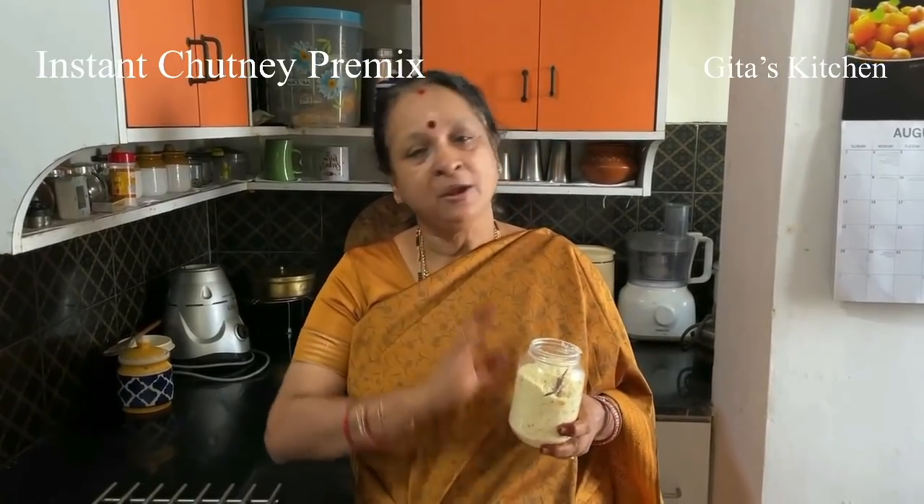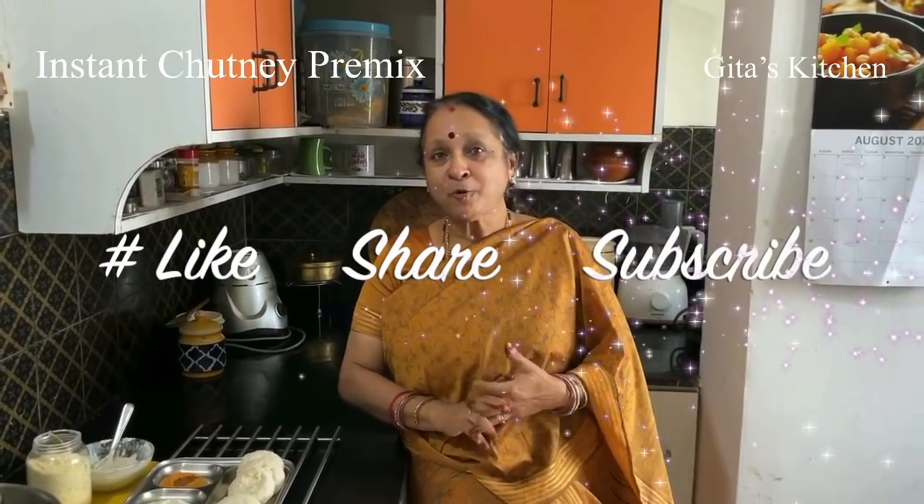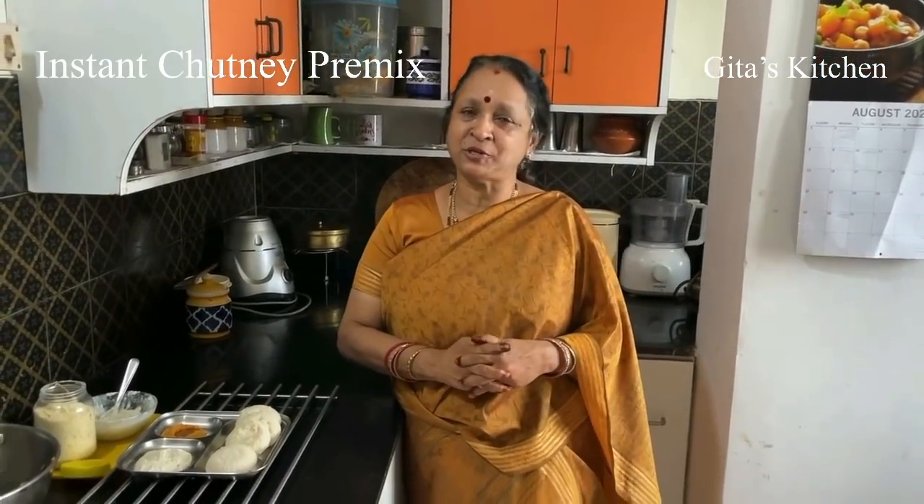This pre-mix will stay good outside on your kitchen shelf for about 2 weeks. For a longer shelf life, please store it in your fridge — you can easily store it for 2 to 3 months when stored in the fridge. Thank you for watching this video. I hope this will be useful to you, especially on your busy mornings. Please subscribe to Geeta's Kitchen. We will meet again with another interesting video from Geeta's Kitchen. Thank you.